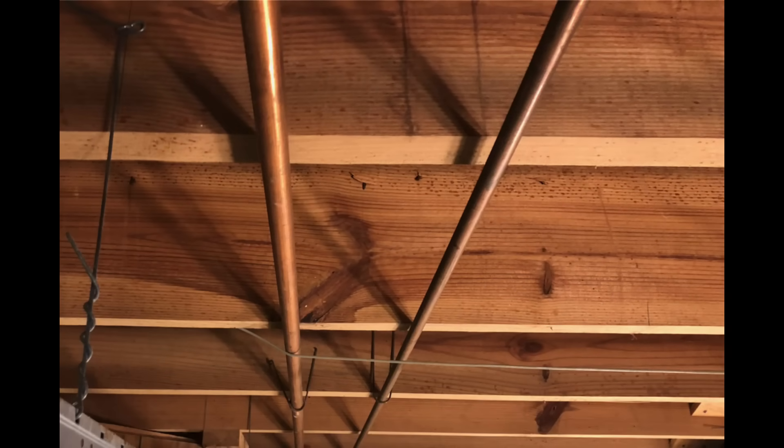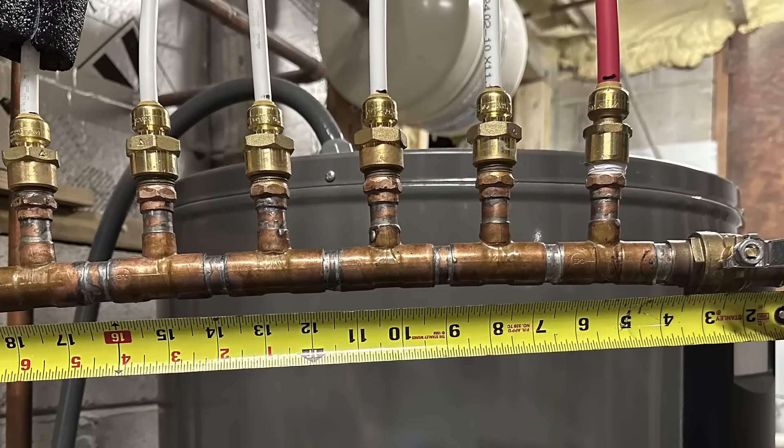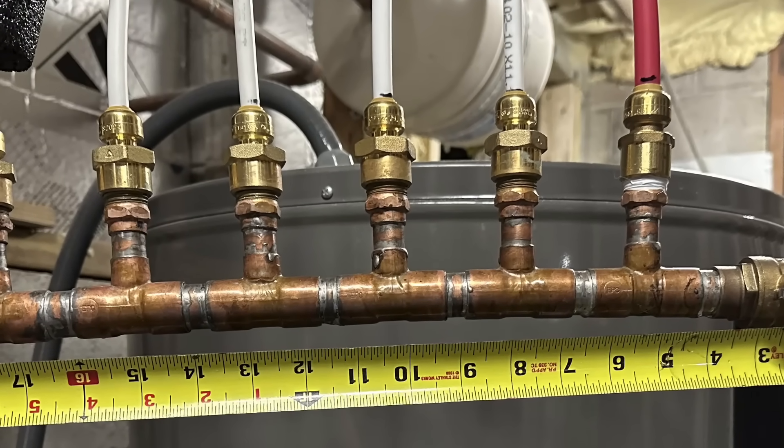The basic problem here is that the pipes are too big and the pipes are too long. This is Allison Bales with Energy Vanguard, and today I'm going to talk to you about how to get faster hot water without using a recirculating pump.